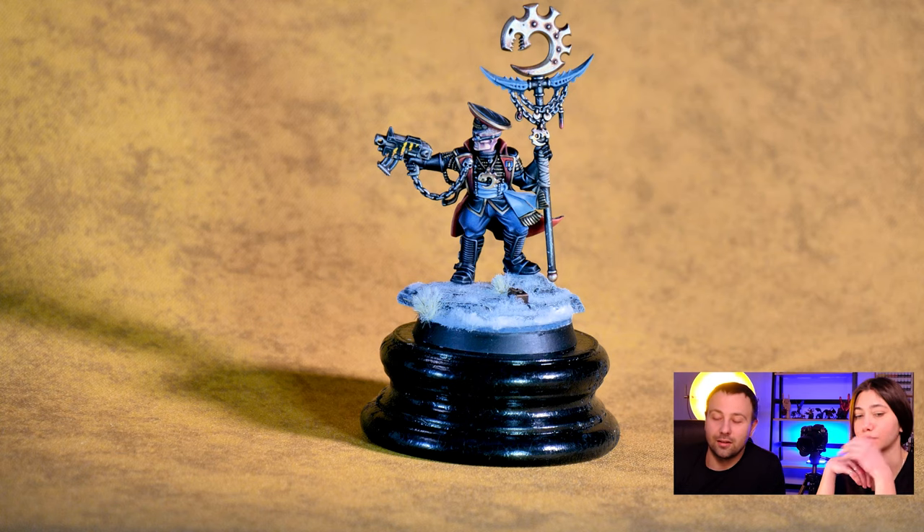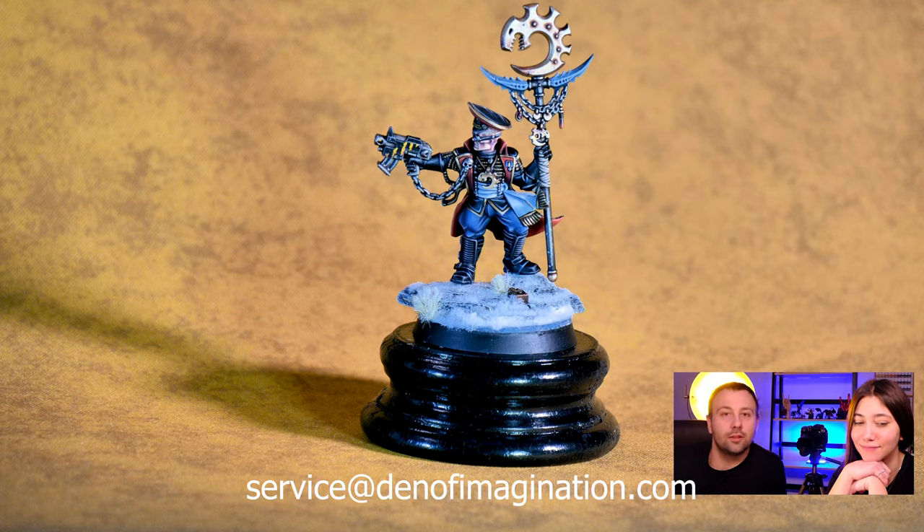an Astra Militarum commissar, and I thought that I turned him into a Ben Stiller commissar because this model doesn't exist and I created it.